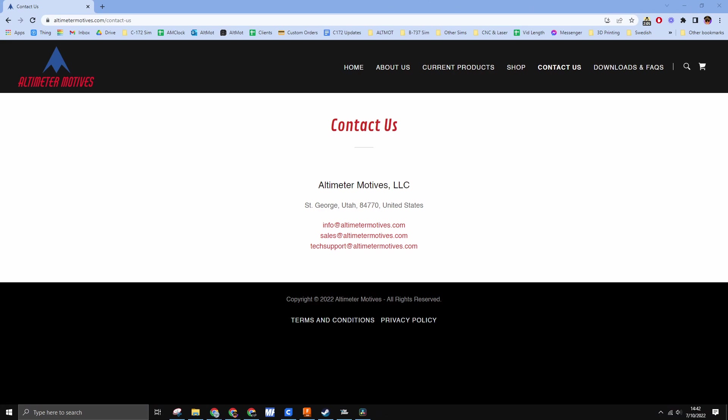I really hope you found this video helpful. If you require further assistance, please reach out to techsupport at altimetermotives.com.